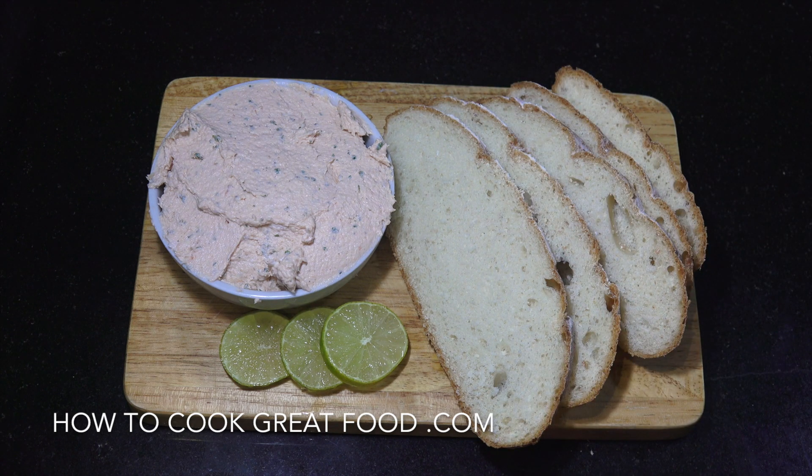So we've done the poaching of the salmon, we've done the salmon salad, and now we've done the pâté or the mousse. Hope you enjoy that. Don't forget to subscribe to our channel. We will see you soon. Lots of love.